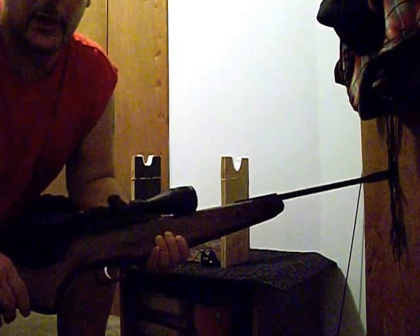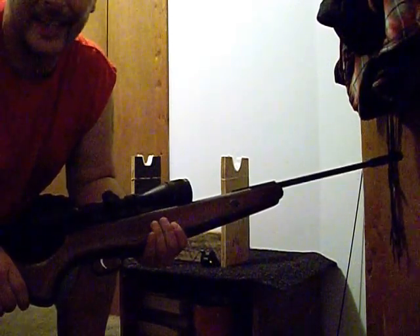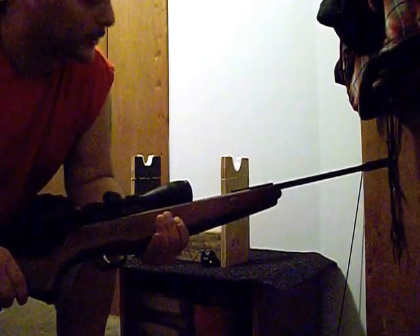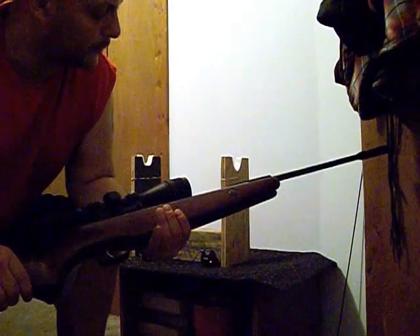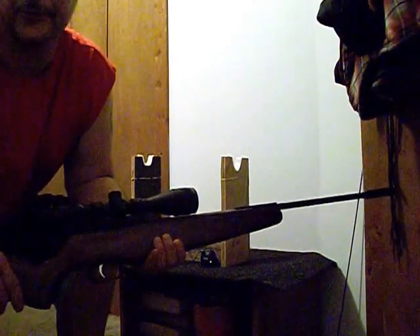I'm going to do some 5-shot groups for you in another video. From 10 yards, I can just about put every pellet in the same hole — they'll be touching if not right through the same hole.